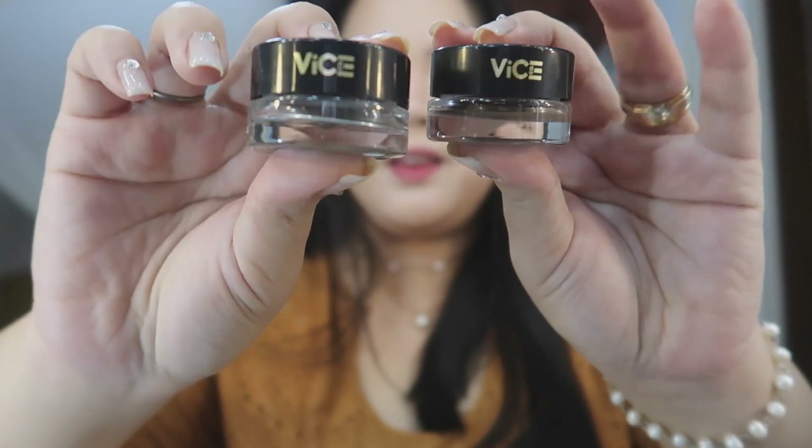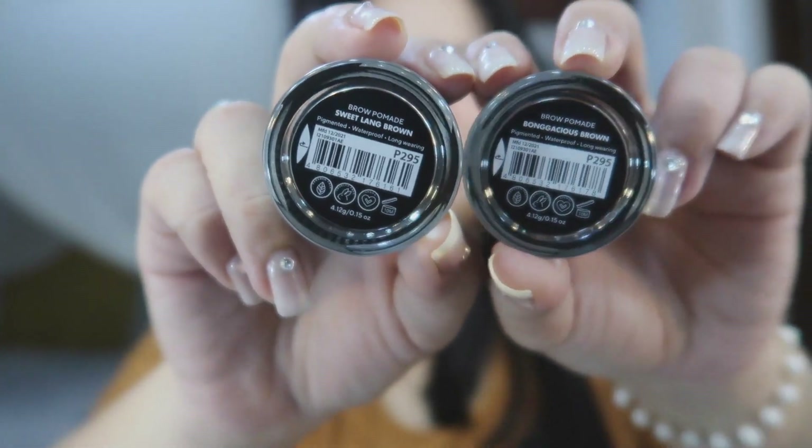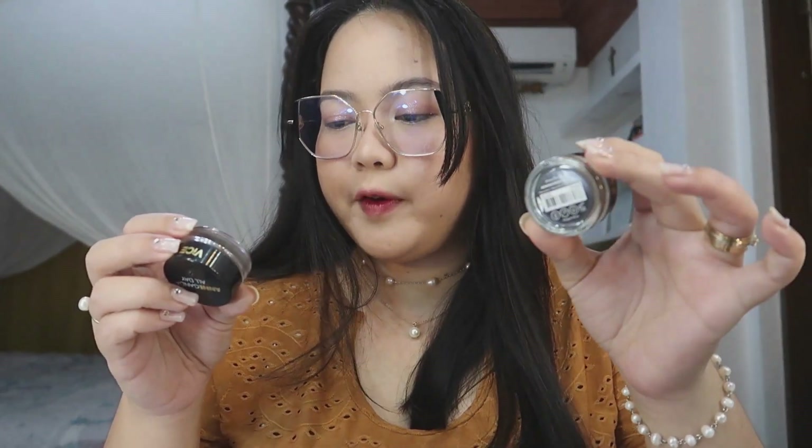Since there's a brow brush, there should be a brow pomade. Looks like that — ang ganda all day! On this side, 'Vice' is written. At the bottom, you can see the details. This one is paraben-free, cruelty-free, and vegan. It will last for 10 months after opening and contains 4.12 grams, which I think is pretty good for a brow pomade.